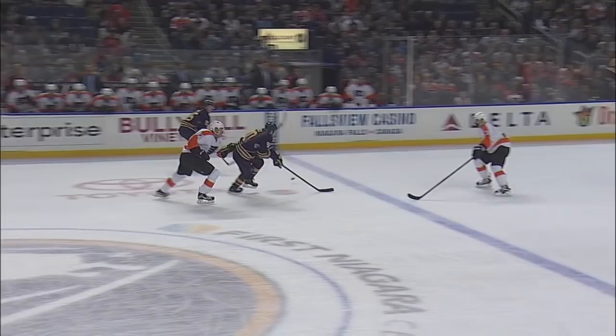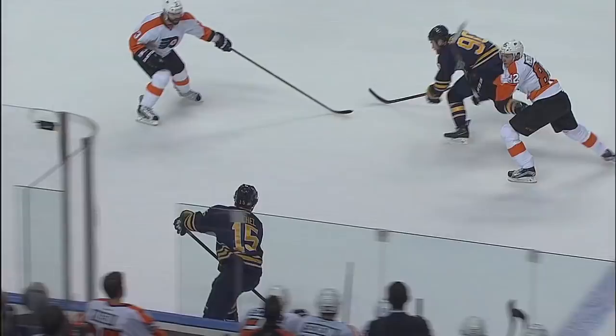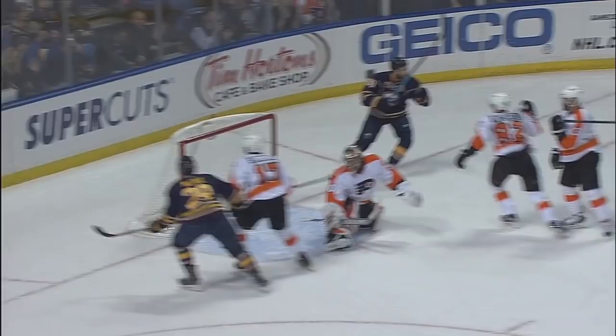Away goes O'Reilly, getting in and over the line, coming in front of the net, taking the shot — score! It just seems like every one he gets is a pretty one. Look at the cutback — he just works his way across to the middle of the ice, gets it in that open area, and just the quick shot.